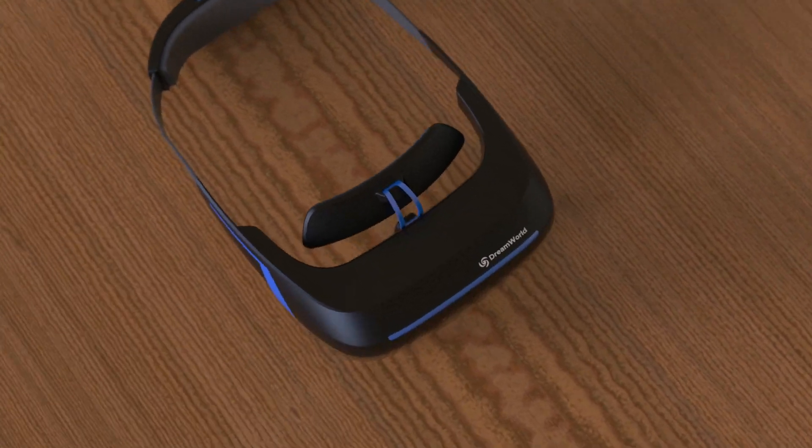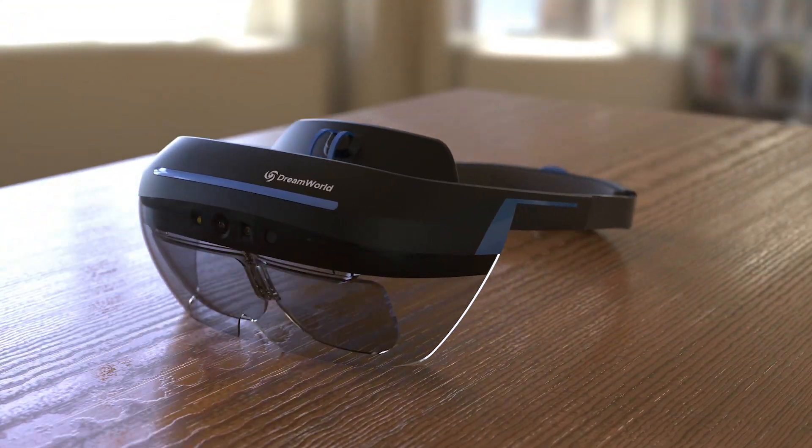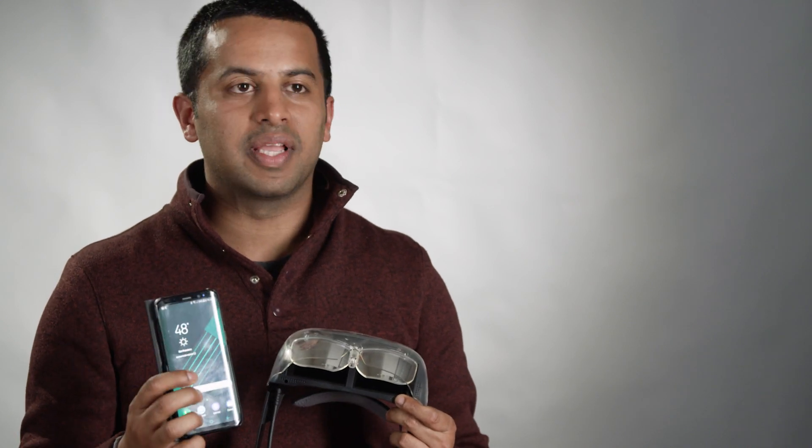It's just been a lot easier to develop software for Dream World than anything else. What I really like about Dream Glass is the interaction with the Android phone. Not only can I use my phone as an input device, I can also plug it in and it can power the headset itself.